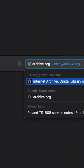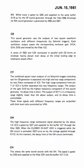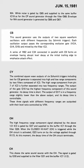I downloaded the service manual from archive.org and was really excited to see descriptions for how the sounds are generated. For the cowbell, we'll start with two square waves.